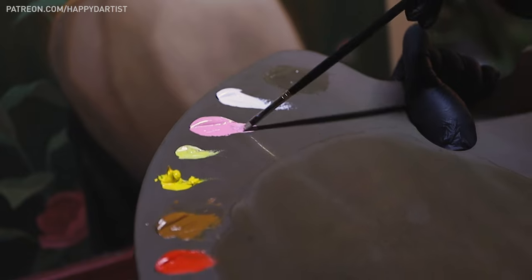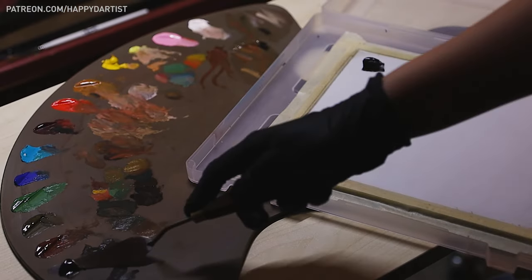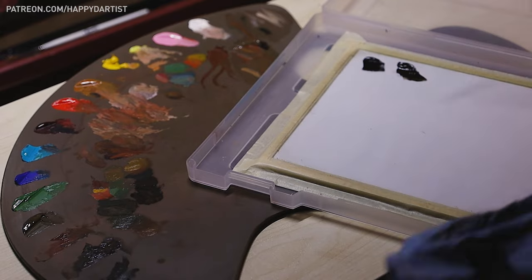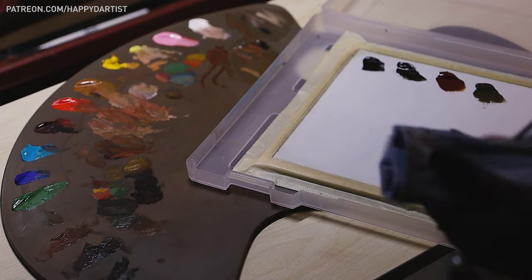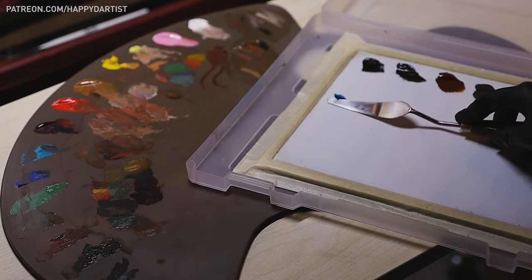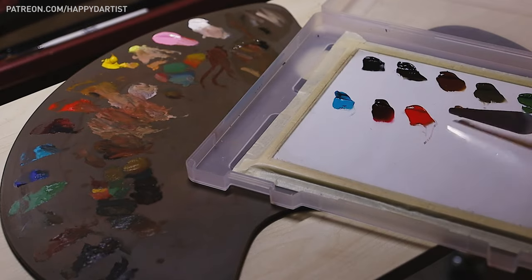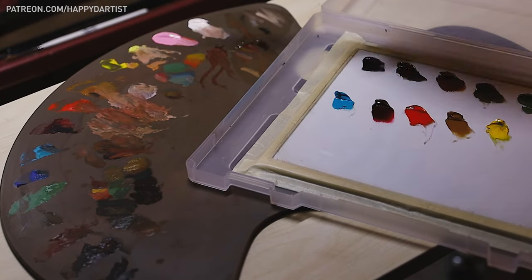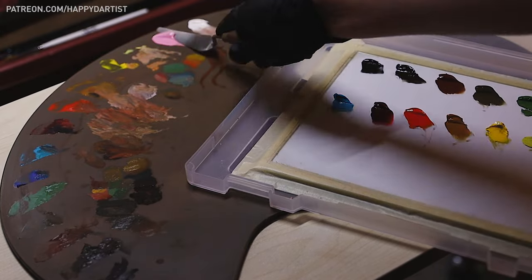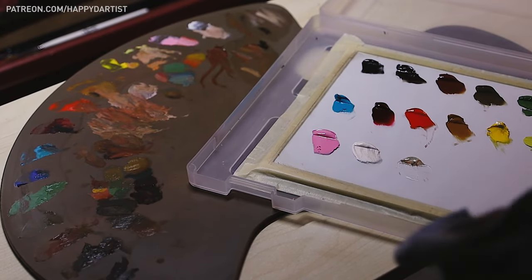Now I'll show you how to put the paints away after you're done painting for the day, which is pretty self-explanatory. I simply use the palette knife to transfer the unused paint dollops and unused medium from my wooden palette into my container, then close it and pop it into the freezer. When you're ready to paint again, you don't need to thaw or defrost the paint — it's ready to go right away. Miraculous, isn't it?